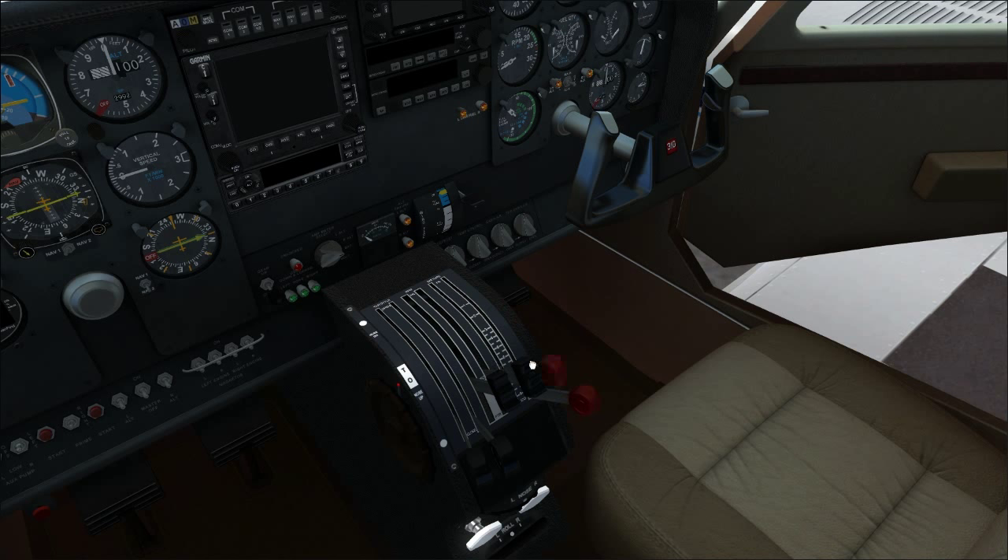Now we have the fuel mixture, which is actually numbered from 1 to 7. I'm not 100% sure what the numbers are for — I don't think they're leaning for particular altitudes, because at that logic position 7 would be leaned for 9,000 feet and also be fuel cutoff. I'll be referencing them throughout the tutorial, saying things like 'lean to position 2 or 3.'